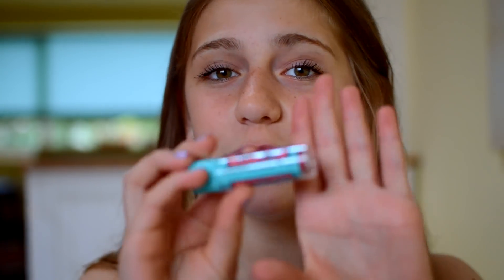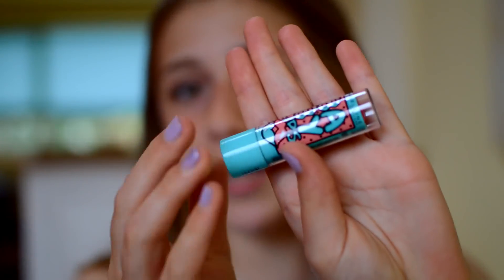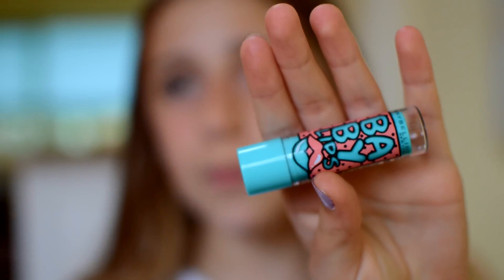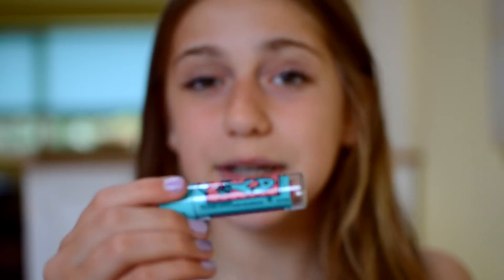I'm going to start off by reviewing Grapefruit Zing. The packaging is just lime green with peach polka dots and a little lip at the bottom. The number of this one is 17.